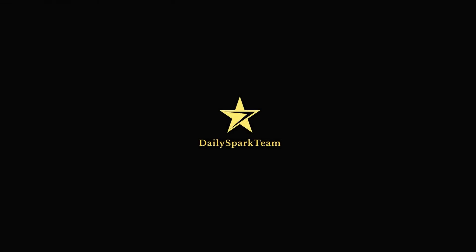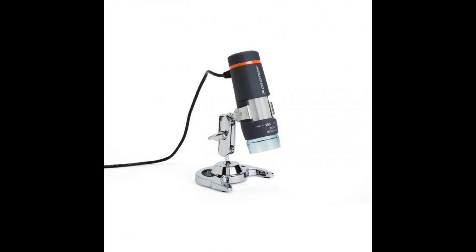Hello and welcome! Let's take a closer look at the Celestion 2 megapixels USB microscope. I've had it for a while now, so it's time to review it.